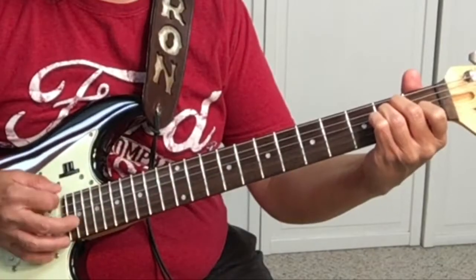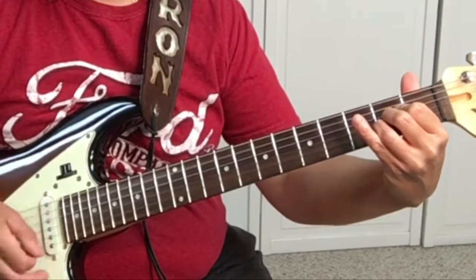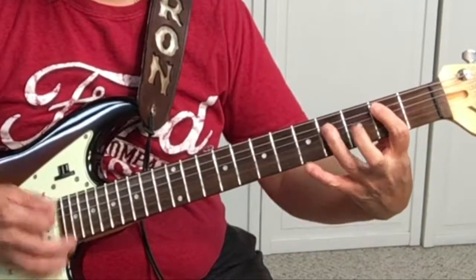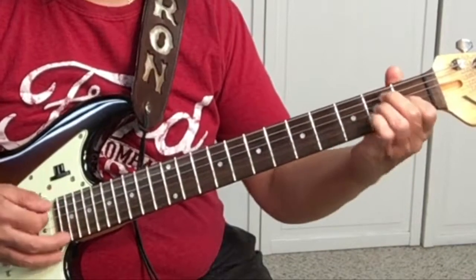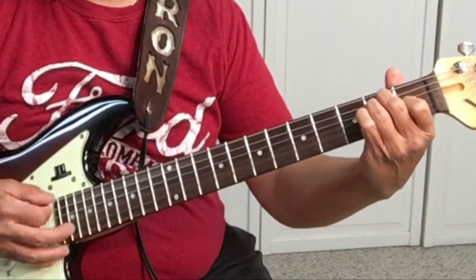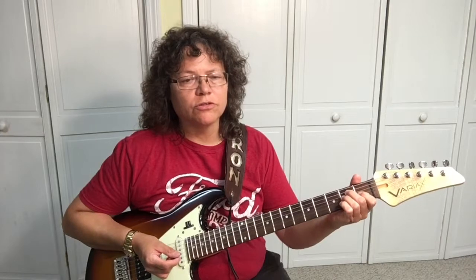So let's check out the strumming pattern on this. The chord progression is E, A, B, back to E. And so you can just strum those chords all the way through the song, or there's some notes — the bass line — that you can play along with it.